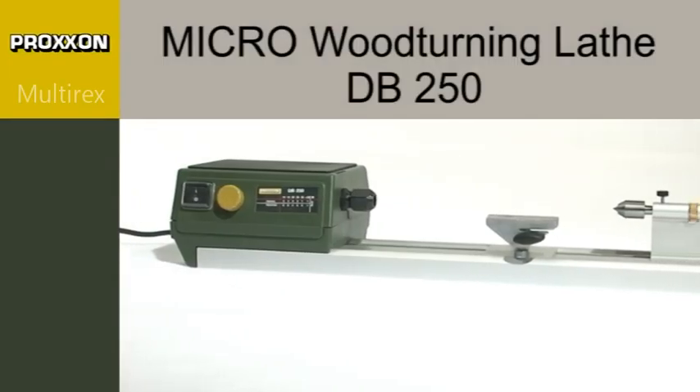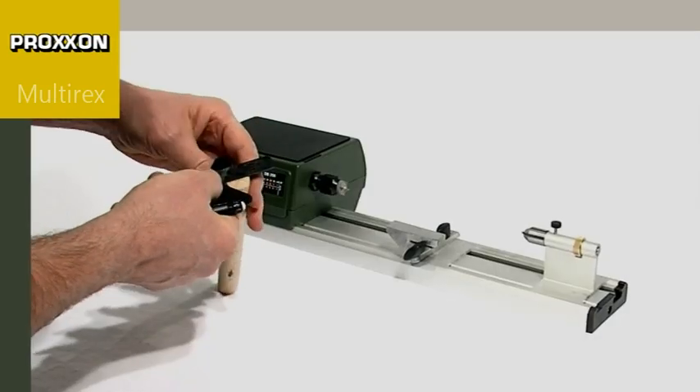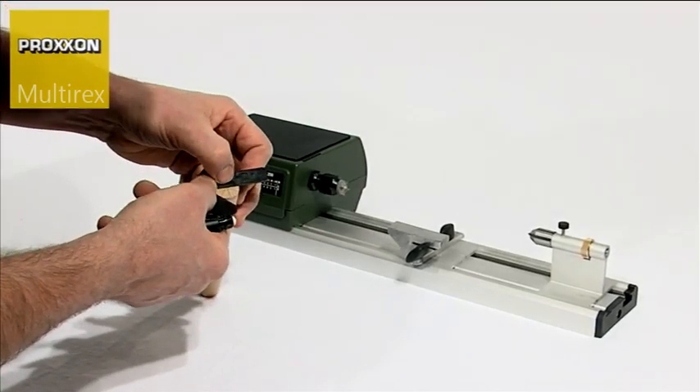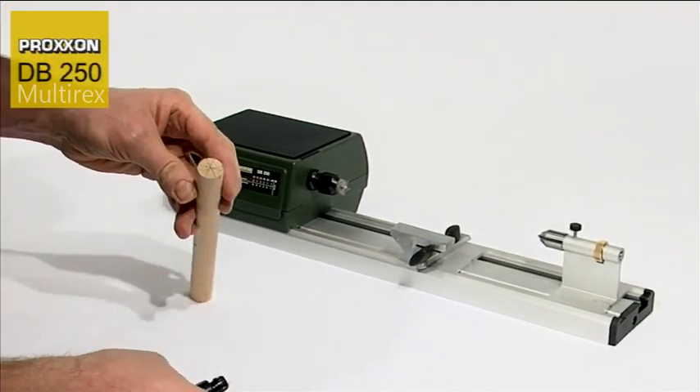Whether you are making a doll's house, model ship or toys, or constructing a classic model, the DB250 micro wood-turning lathe is your perfect tool for all small-dimension turning work.